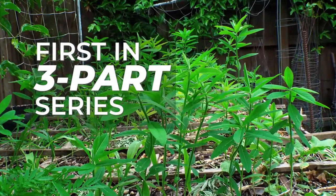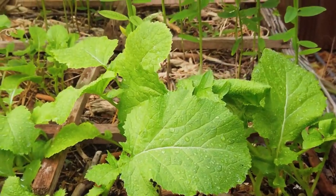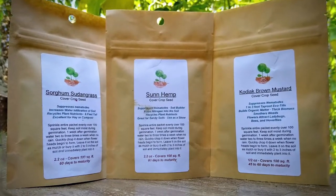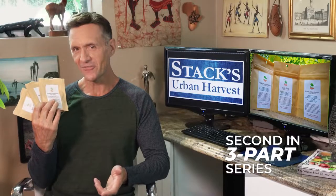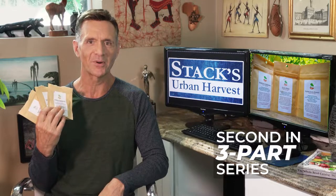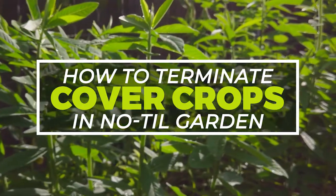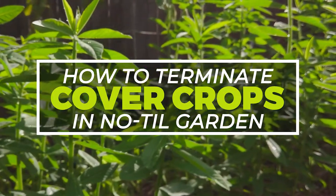This is part one in a three-part series. The second video, when I have it done, will be linked up here and also at the end of the video. Biodiversity is good, so I recommend planting at least three cover crops together. I planted these three and these particular varieties specifically suppressed nematodes — I'll cover those more specifically in part two. The third in this series will be about how to terminate these cover crops in a no-till garden and get it ready to plant for a fall and winter garden.